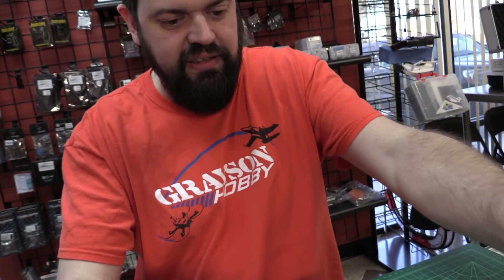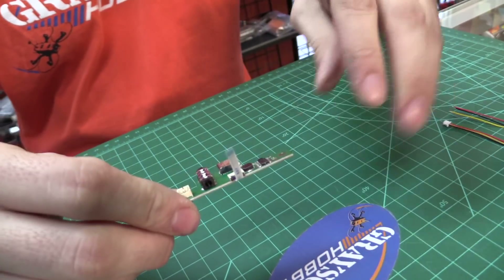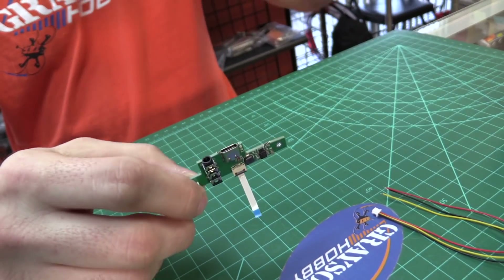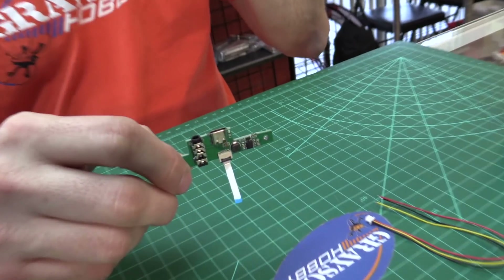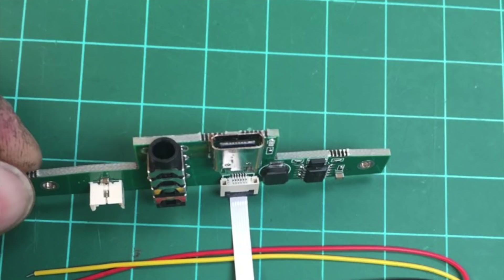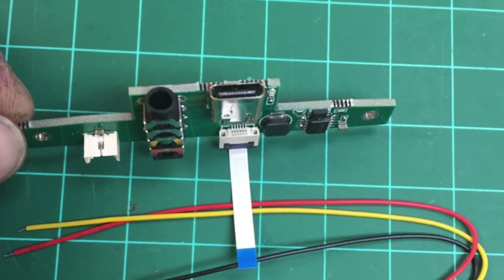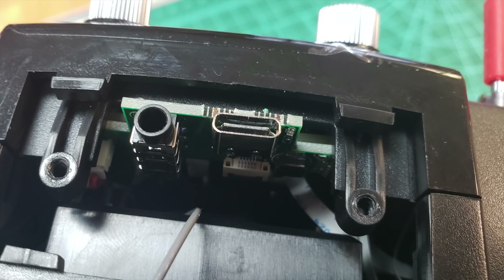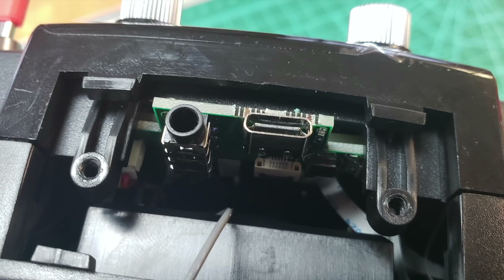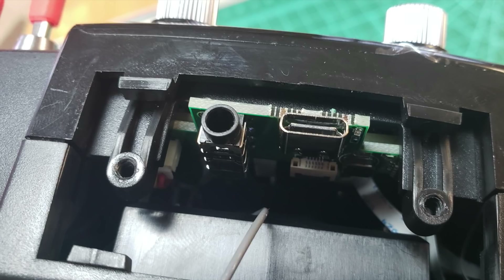This is the money right here — a built-in charging port with an upgraded USB-C connector. When we first got the Jumper, I was really hoping it was going to have USB-C, because that's the way to go. It can plug in either way. USB-C is what Androids and most modern devices use. It can handle more current and the connection is more stable than older USB types.